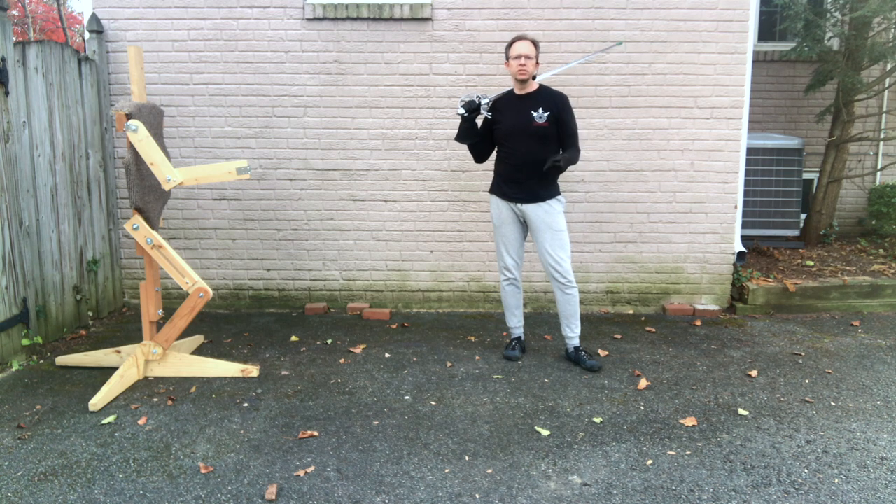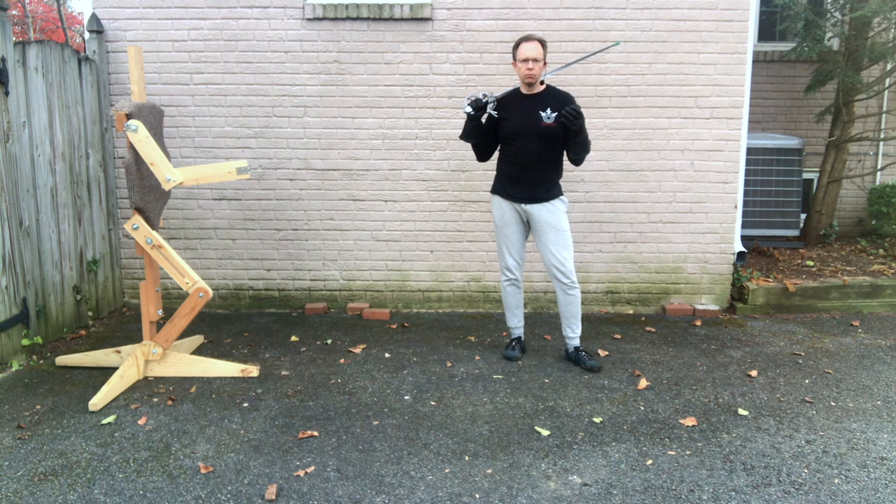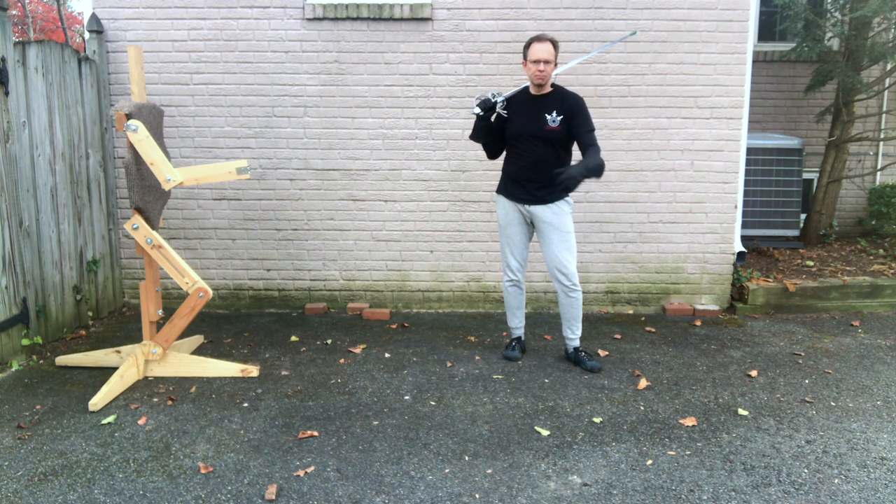Greetings. This is going to be a few short videos expounding on the lunge. I want to spend the first video showing you what you should be working on when you're practicing your lunge — the different parts of the mechanics of it. I'm then going to show a few videos on specifically how to do some lunging drills, how to work on those things, and how to take your lunge and advance with it, make it better, make it more complex.